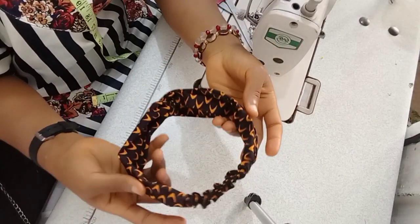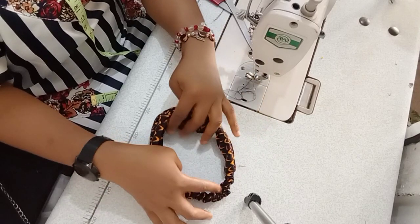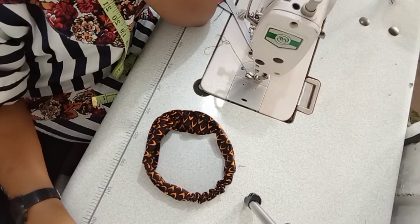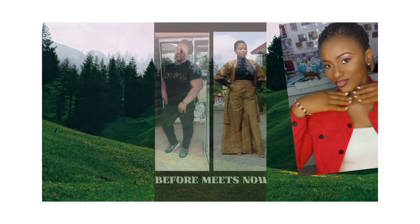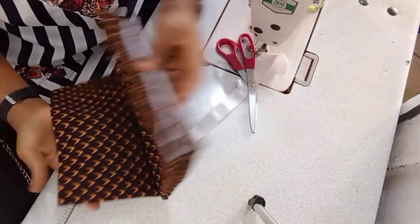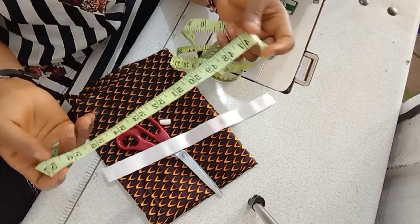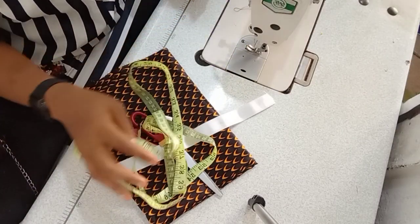Welcome back to my channel! In today's video I'm going to be showing you how I made this Ankara headpiece. But before we get started, please subscribe to my channel if you haven't, turn on the post notification bell, like and share as well. To make this Ankara piece you'll be needing your Ankara material — any one of your choice — your scissors, shock elastic that's one inch, your tape, and of course your sewing machine.